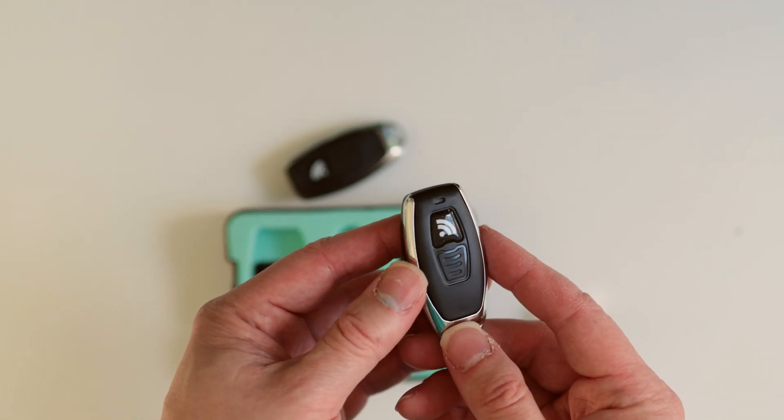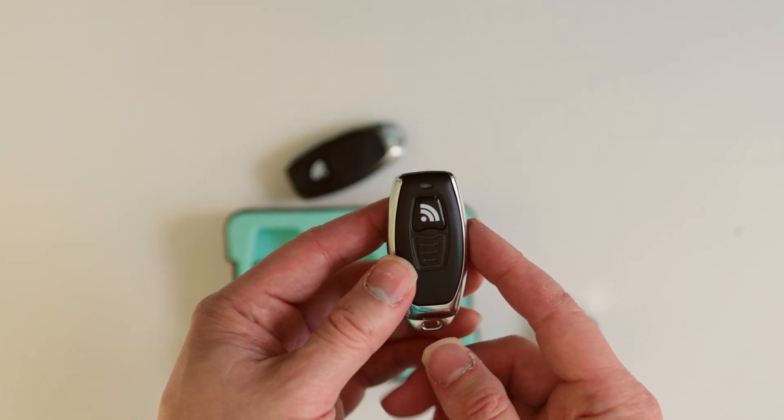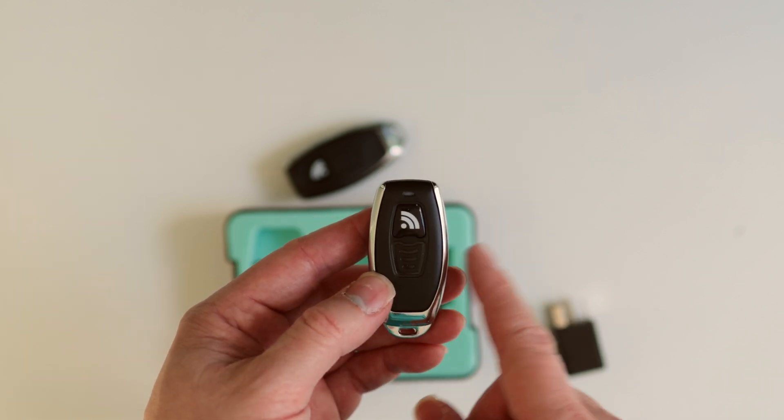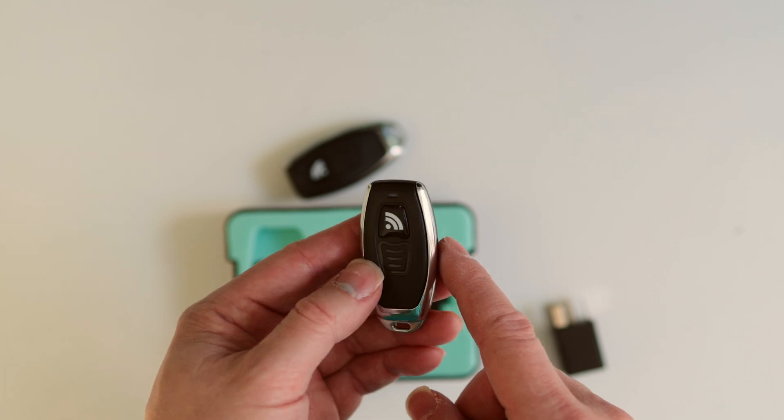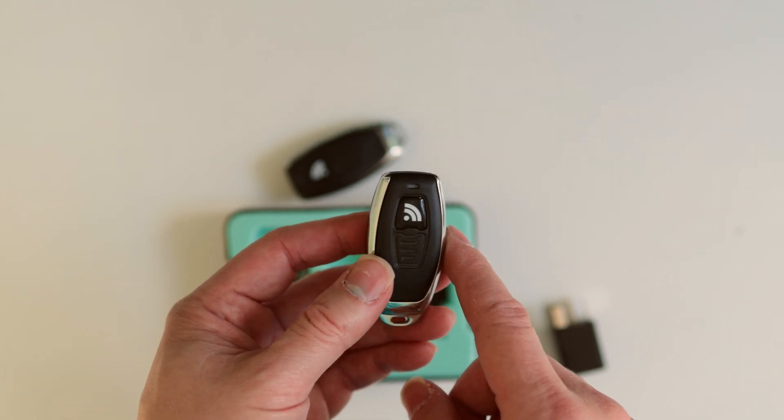You can also set this to be automatic. That means as soon as the fob is near the relay, you can start the car as normally — no need to press this button at all. Very slick.